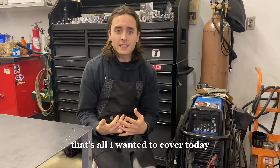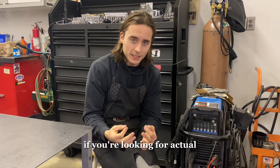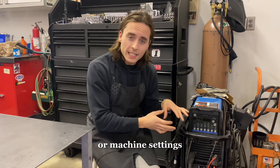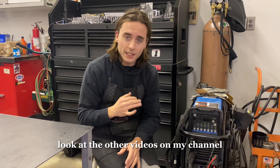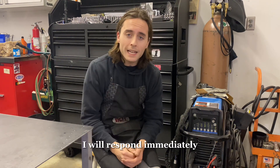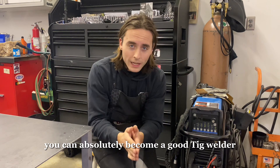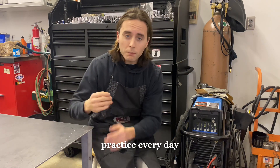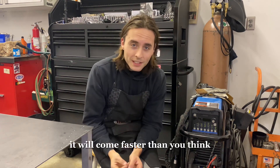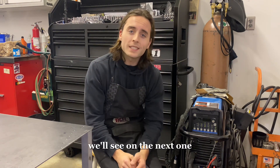That's all I wanted to cover today — just the basics, the introduction, and the execution for brand new TIG welders. If you're looking for constructive how-to techniques for certain materials or machine settings, look at the other videos on my channel. If you have any specific questions, please comment below — I will respond immediately. You can absolutely become a good TIG welder. Get the machine, start welding, practice every day, every week, every month. I promise you it will come faster than you think and you will be a good TIG welder in no time.